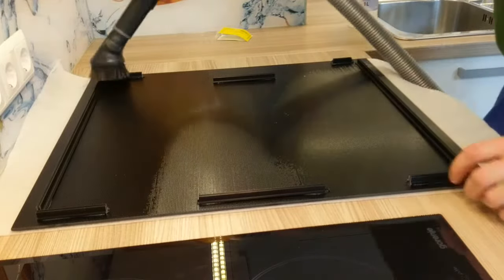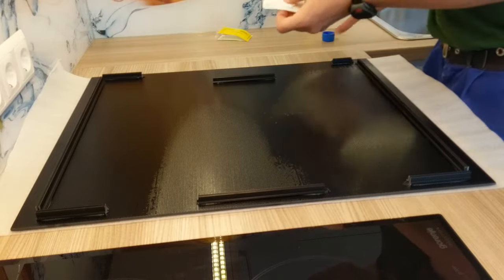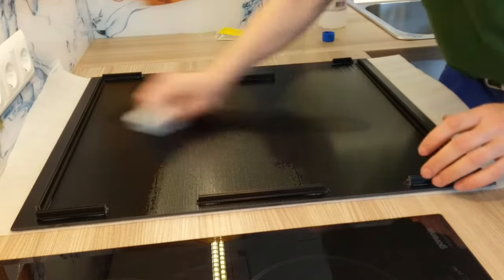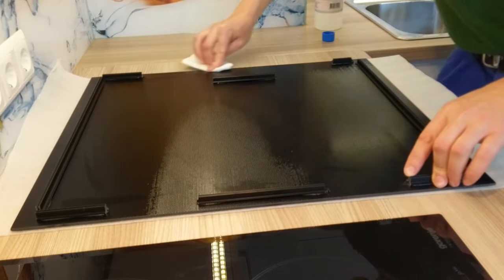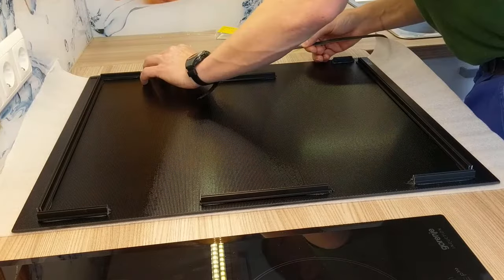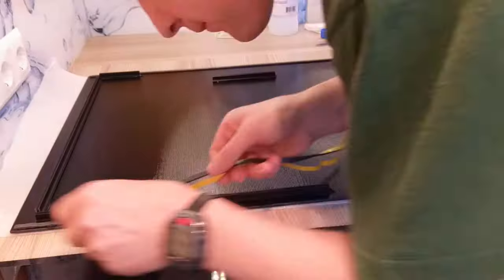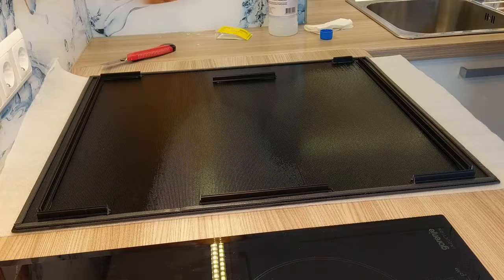The glass is supplied with metal profiles into which we will later screw the electronics. Especially clean the edge where we will stick the foam. Glue the foam that comes with the glass, 2-3 mm from the edge. Be careful that the foam at the corners does not overlap.